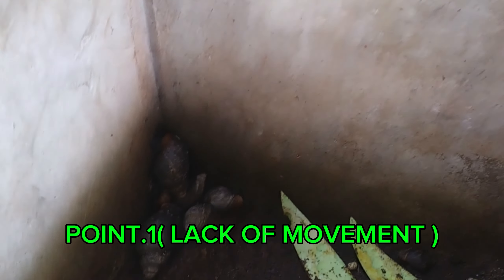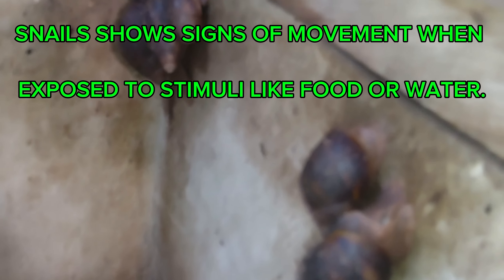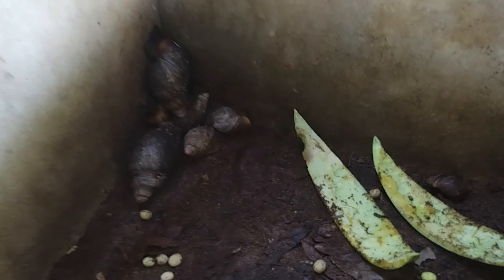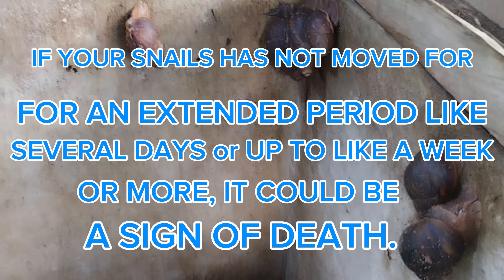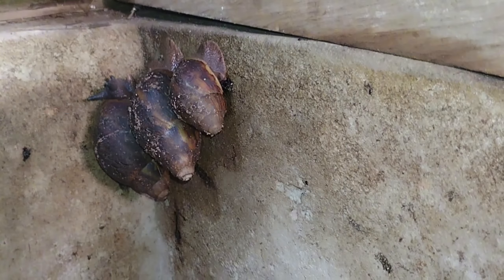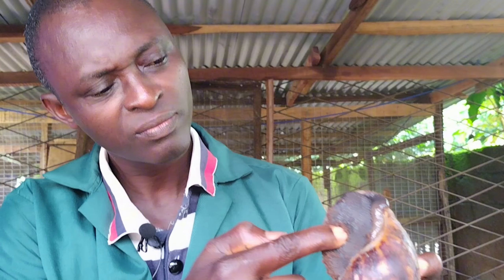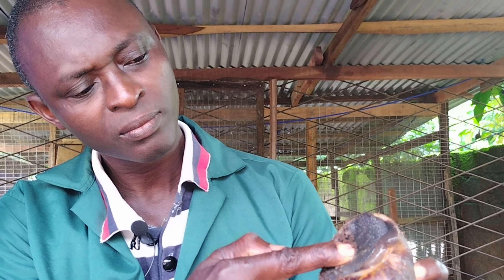The first point we are going to discuss is lack of movement. Snails, although slow, usually show some signs of movement especially when exposed to stimuli like food or water. If your snail has not moved for an extended period — several days or up to a week — it could be a sign of death. We can test for movement by gently touching the snail or slightly changing its environment. Healthy snails will respond by retracting or extending their bodies.